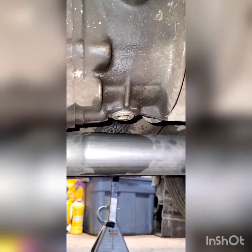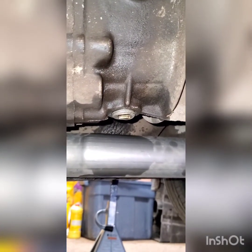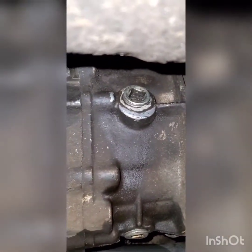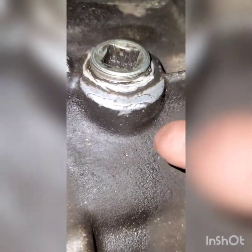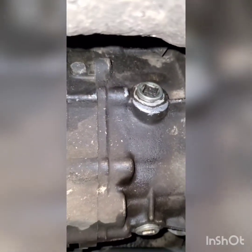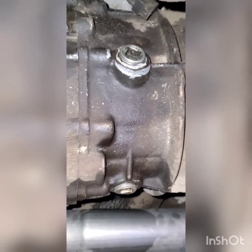Drain bolts are all back in and I cleaned the magnet of all the small metal fragments. Now I'm going to pull off the drain bolt, but I just noticed it has some silicone around it — I'm hoping that's not stripped or cross-threaded by the previous owner, so hopefully that doesn't give me an issue.